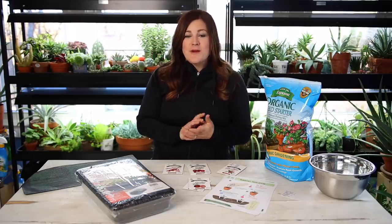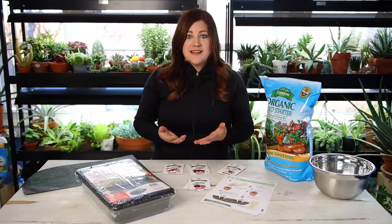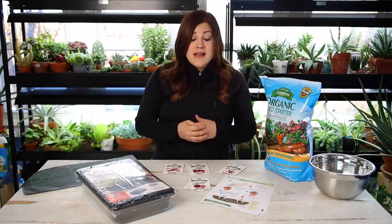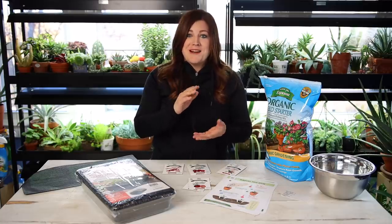Hey guys, how's it going? Today I'm starting some tomato and pepper seeds inside and I want to gear this video more toward the basics of seed planting. For those of you who haven't done much seed starting before — or maybe haven't done any at all — the whole goal is to start these inside early so that we've got little plants that are big enough and ready to go outside once it warms up.